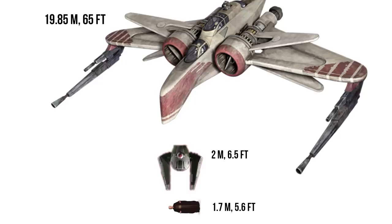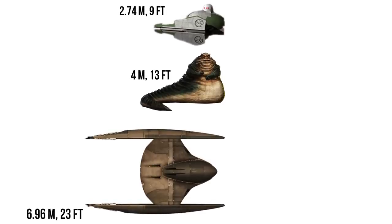It was barely wider than the Senate pod, and one-tenth as wide as the ARC-170. Its total length was still less than a Hutt, and less than half the length of a Vulture droid.